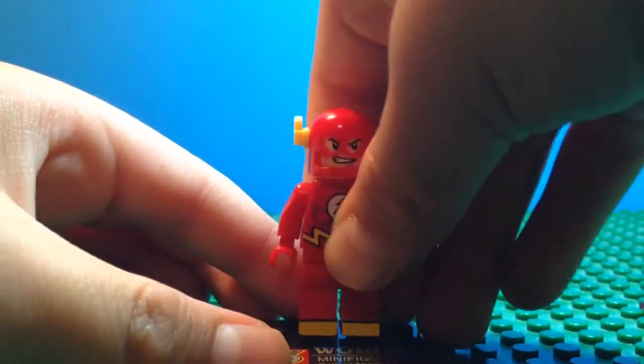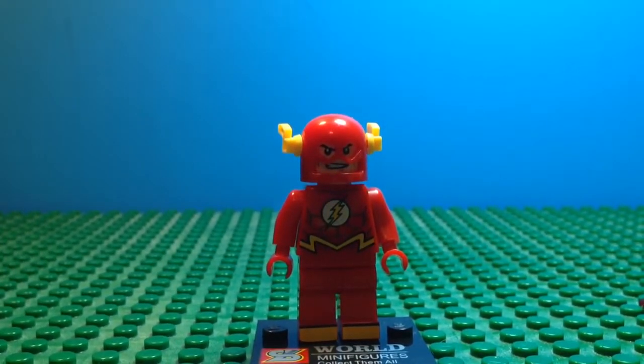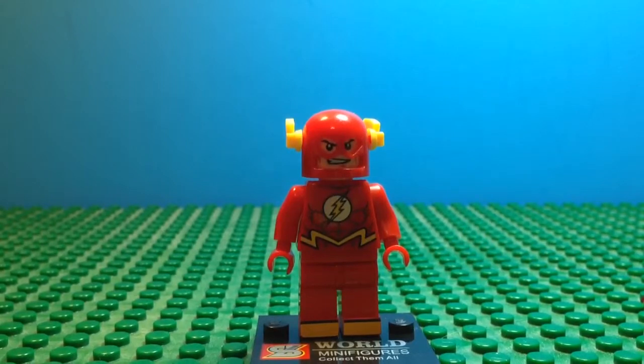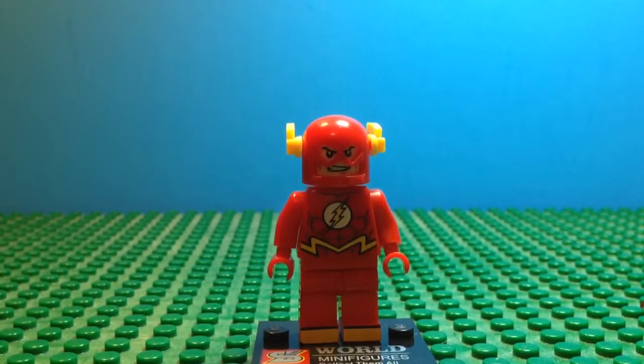Overall I think it's a really great minifigure. On a scale of one to ten, I would give it an eight because of the really cool helmet. I've bought a ton of these figures, so I'll hopefully get more reviews to you soon — I have Iron Man, Green Lantern, and a couple other superhero ones. Thank you for watching, please subscribe to our channel, and have a great day!